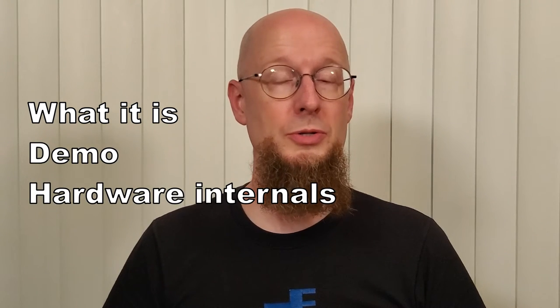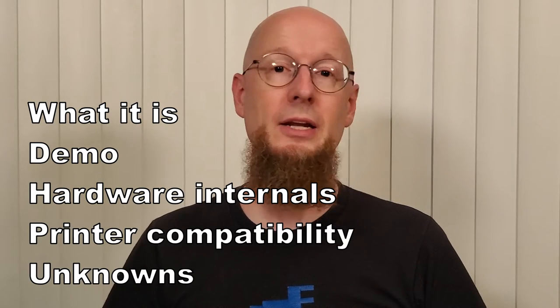In this video, I will talk about what it is, give a demo of it working, discuss the hardware internals, printer compatibility, and some of the remaining unknowns.